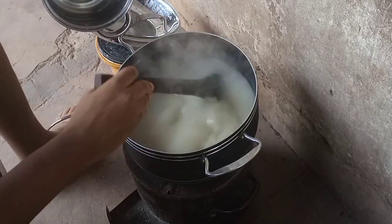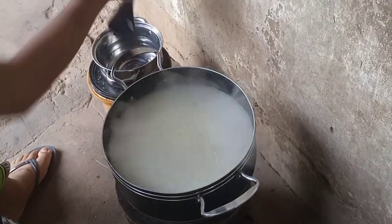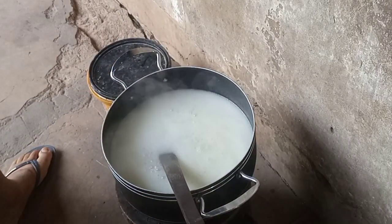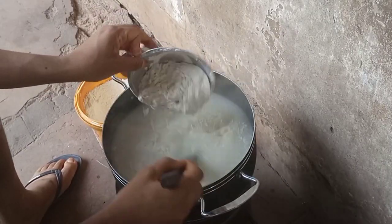After stirring, cover it again and allow it to boil. You can see it's boiling — use your spatula to turn it, then go ahead and pour in more flour.